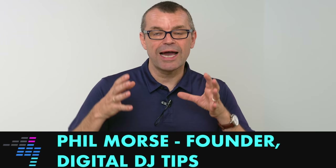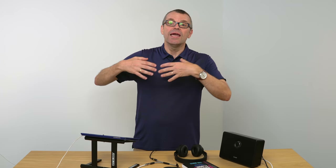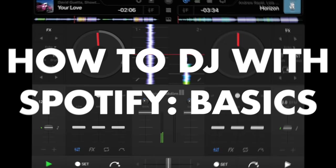Well, if you answered yes to any of those questions, watch on — because I'm going to show you how to get started in DJing really easily using Spotify and just an iPad or an Android tablet. It means that you can get going really cheaply, probably with stuff you already own, and you can have a go at this without really needing very much at all to start.